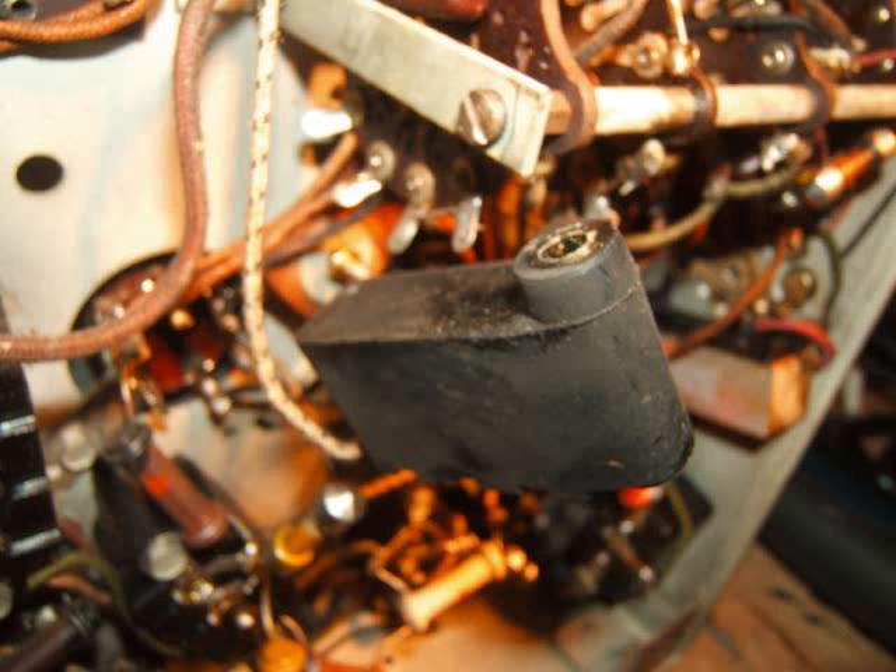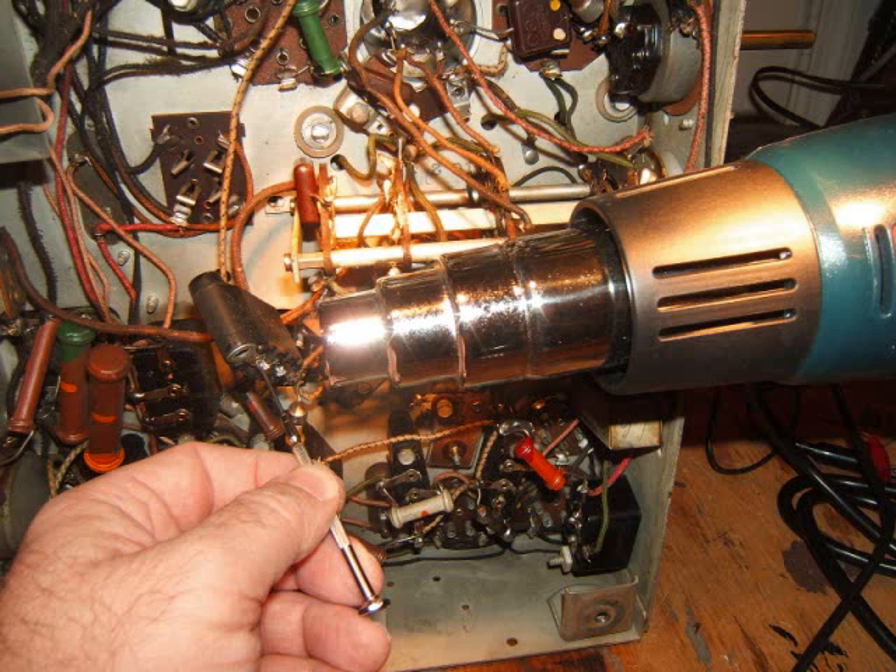There it is — I pulled the Bakelite block away from the chassis. You can see it's potted underneath. What you do is heat it up with a heat gun, and at the same time use a little jeweler's screwdriver in the hole where the lead came out, push it in, and it pops right out — just like John said it would. You don't have to cook it, just melt it enough to push it out.